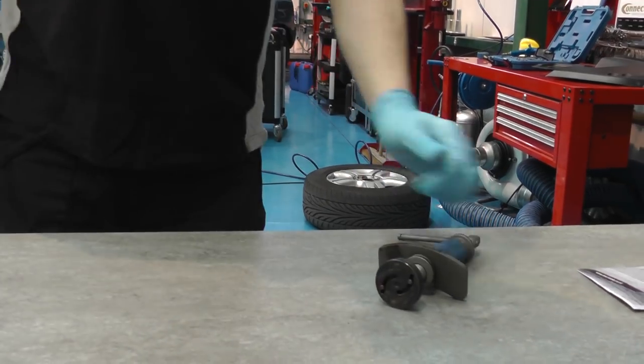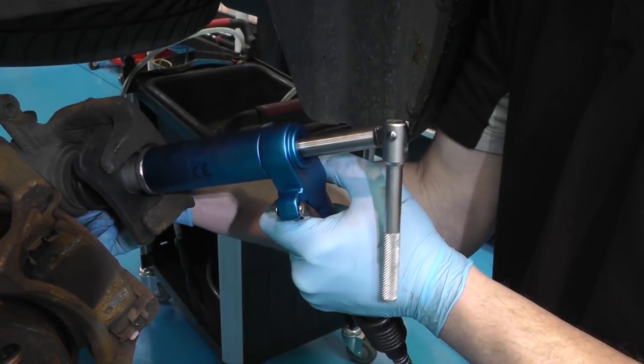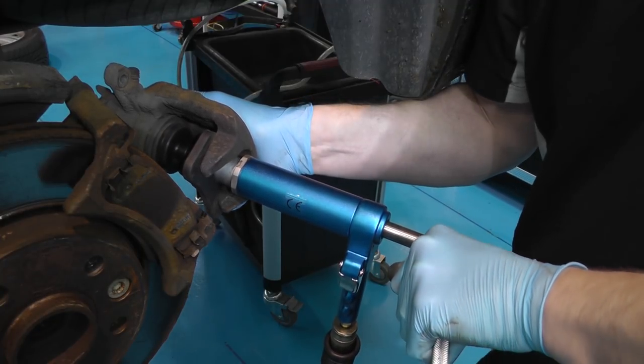The adjustable adapter can also be used with the air-powered rewind tool from Laser, part number 3993. It applies constant pressure to the piston as the T-handle is turned.